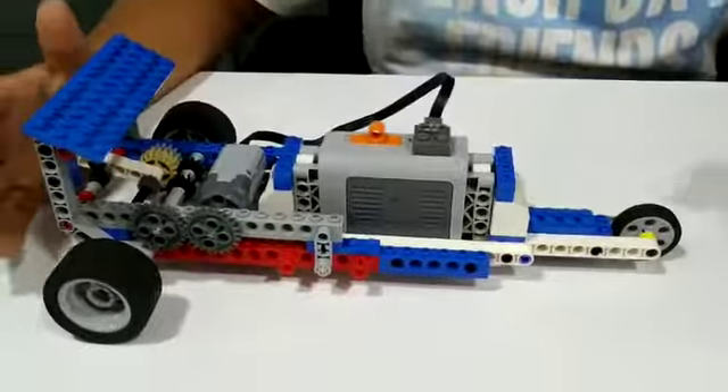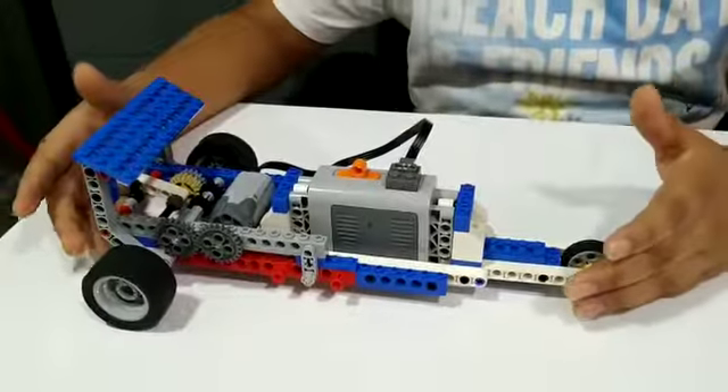Hello friends, my name is Adhya. Today I made this gear racer at RoboFun Lab.